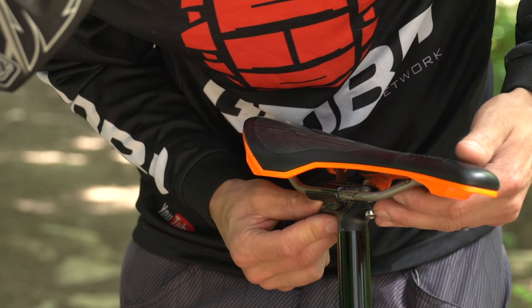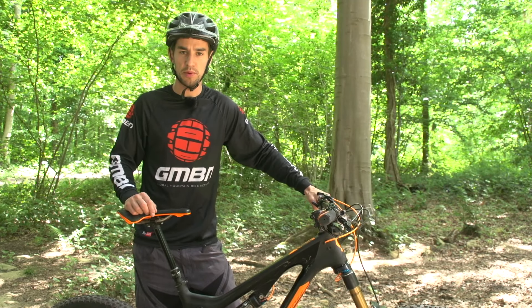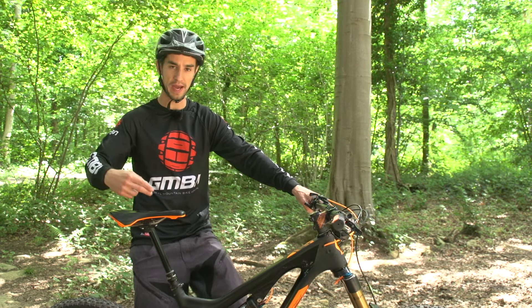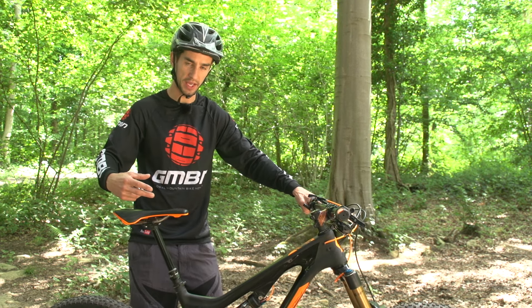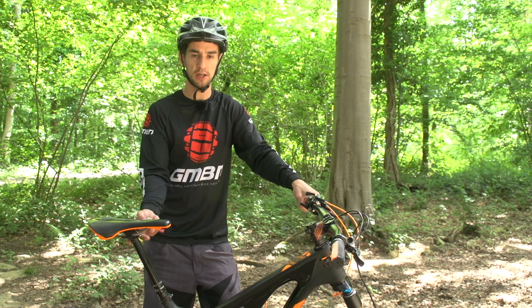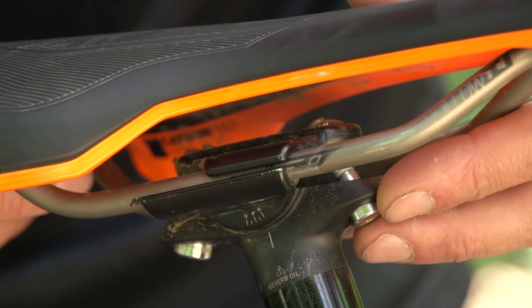You can also look at the fore and aft adjustment with your saddle on the rails in the post. It is down to personal preference — sometimes it feels a bit weird if you're pedalling almost behind the bottom bracket. It's easy to undo these bolts a little bit and slide the saddle forward and back in those rails. Start with it somewhere in the middle first.